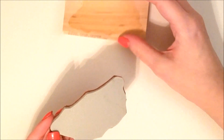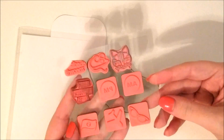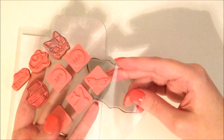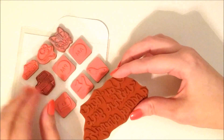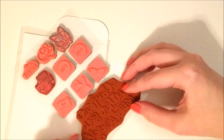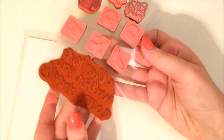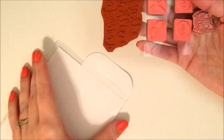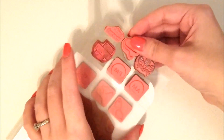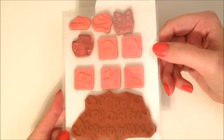Now that you have your stamp unmounted, you can take a piece of acetate or overhead projector transparency film, cut those down, and stick your stamp on there. It will still have a sticky back usually since it came off of where it was glued onto the wooden block. I made up these little folders and I put my stamps in these. I'll have a video coming up soon showing how I made these little folders from items from the Dollar Tree, so be sure to subscribe so you don't miss that.